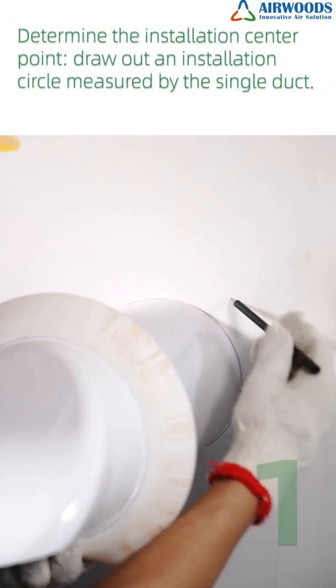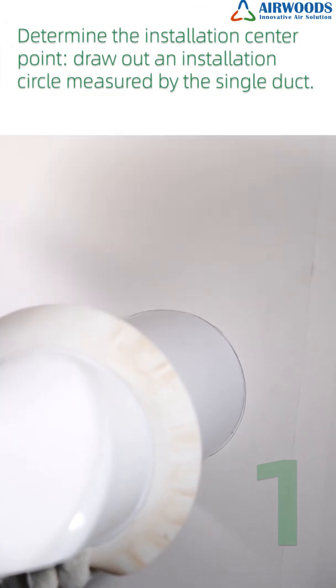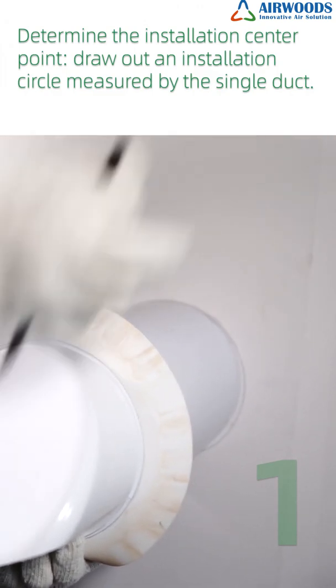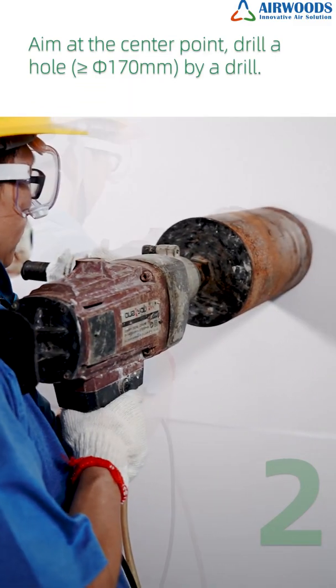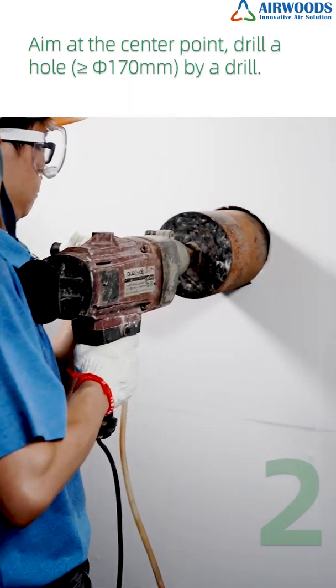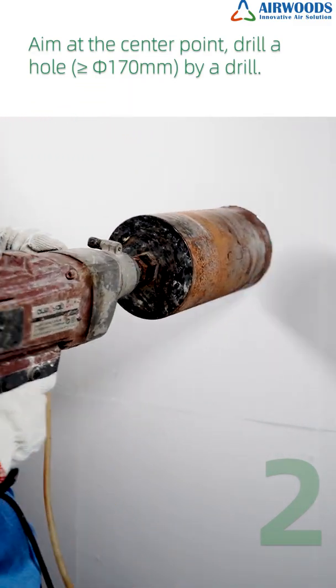Step 1: Determine the installation center point. Draw out an installation circle measured by the single duct. Step 2: Aim at the center point and drill a hole greater than or equal to φ170mm using a drill.